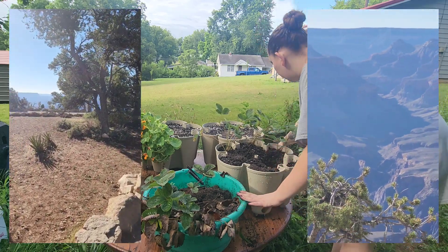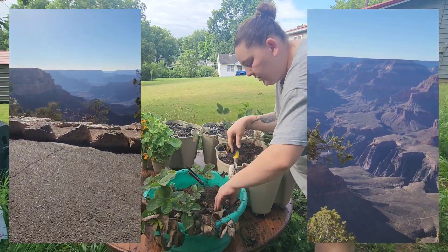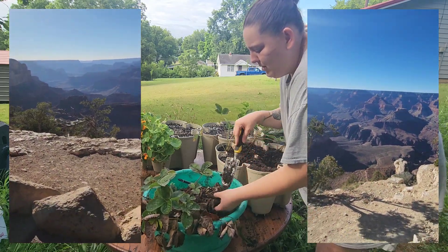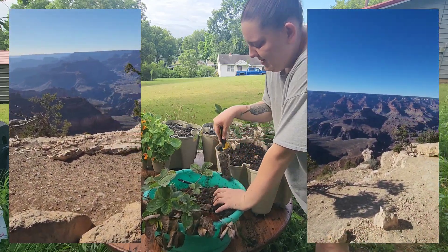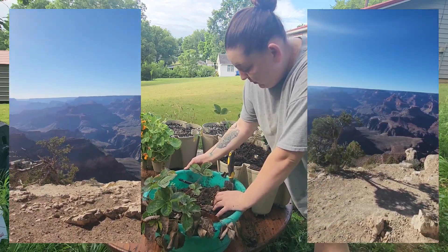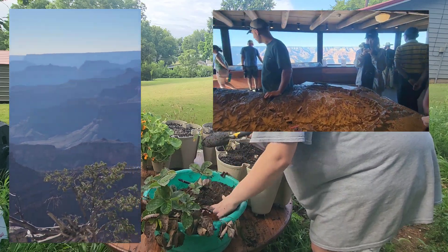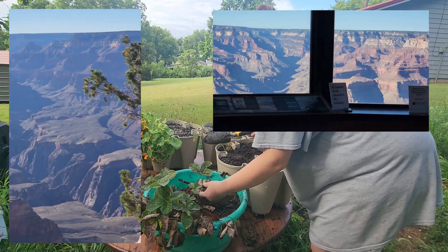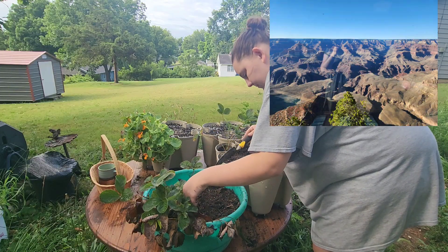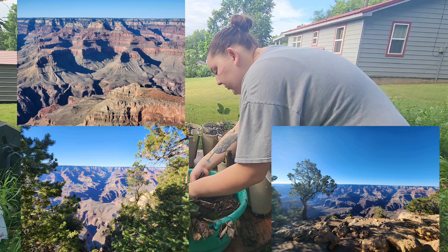We went ahead and used the entry point at the Grand Canyon to buy our park pass. The one we bought is called the America the Beautiful pass — it covers all the national parks and it was $80. Then we all — me, my mom, and my love bug — went and looked at the Grand Canyon for about an hour and a half, maybe two hours.